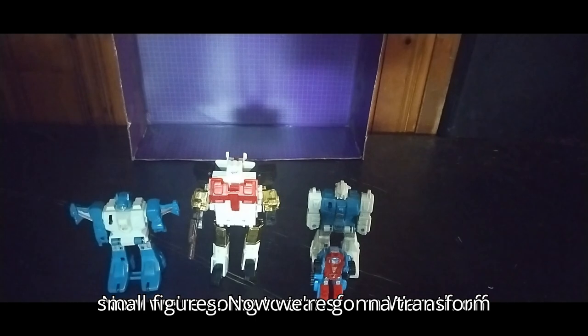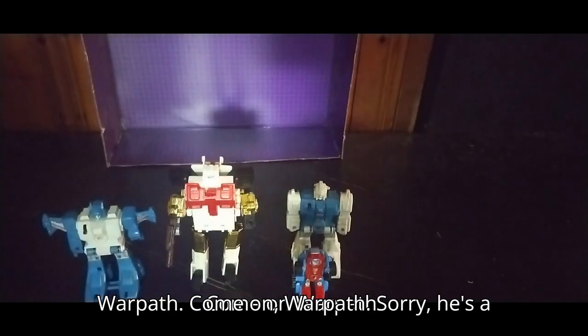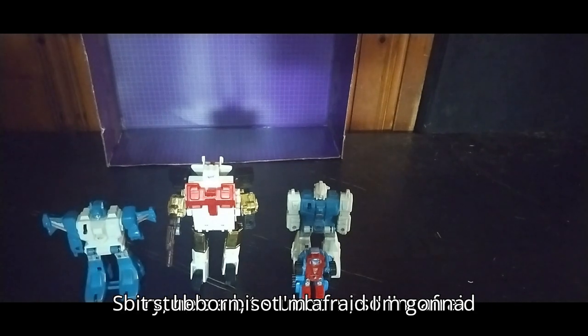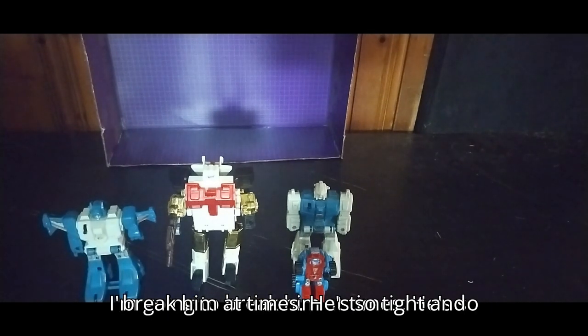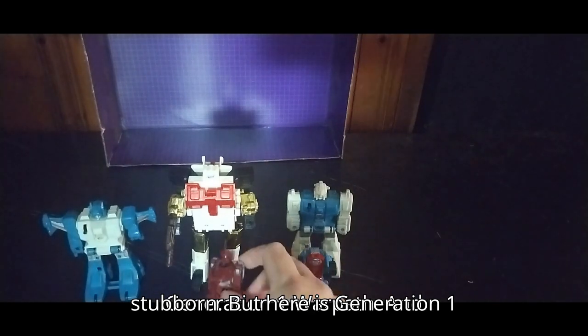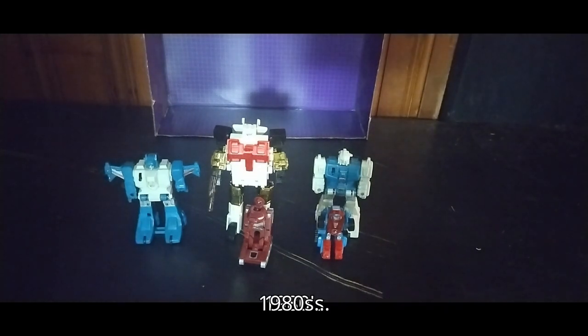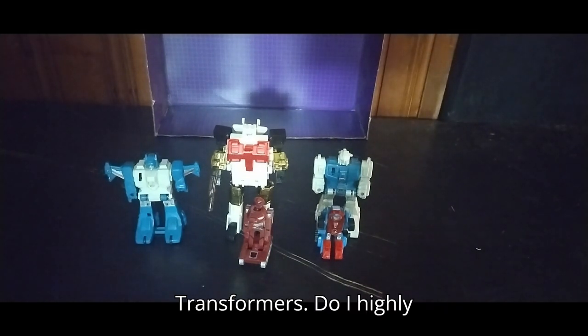These are small figures. Now we're going to transform Warpath off camera — come on Warpath. He's a bit stubborn, so I'm afraid I'm going to break him at times — he's so tight and stubborn. But here is Generation 1 Warpath. And yeah, not a bad little collection of 1980s Transformers.